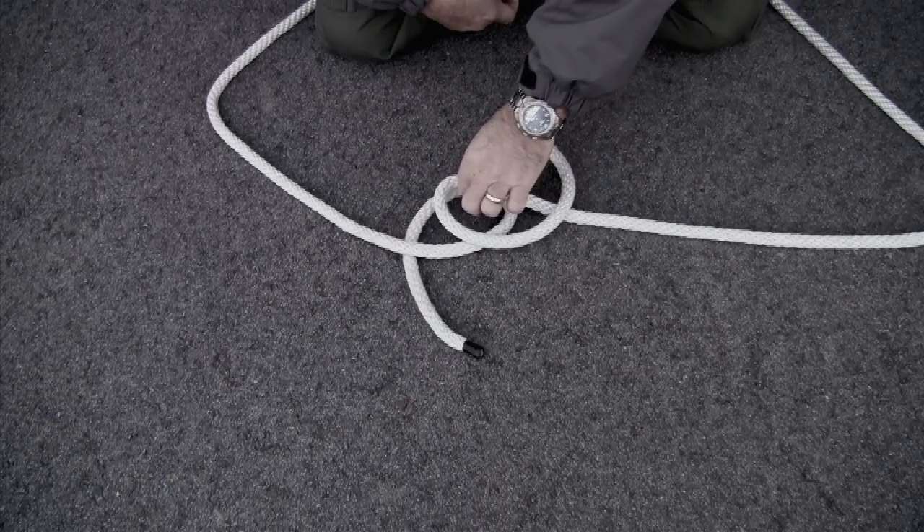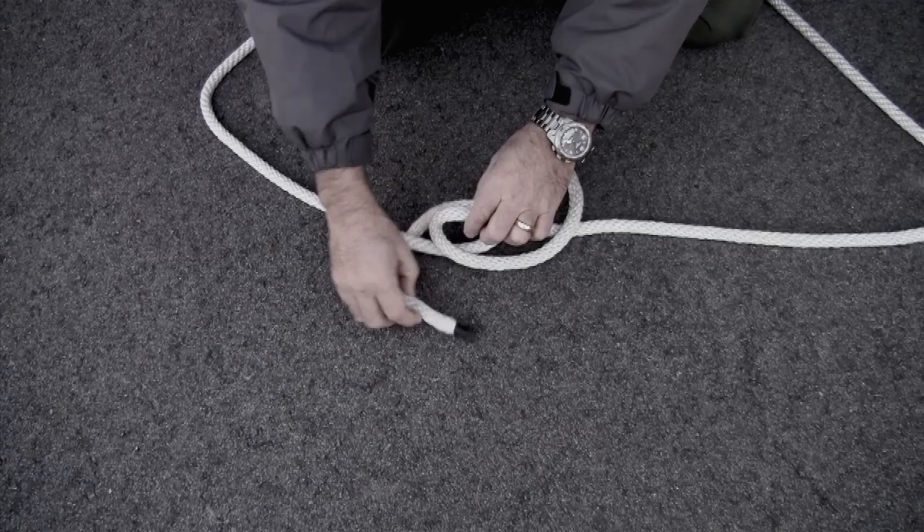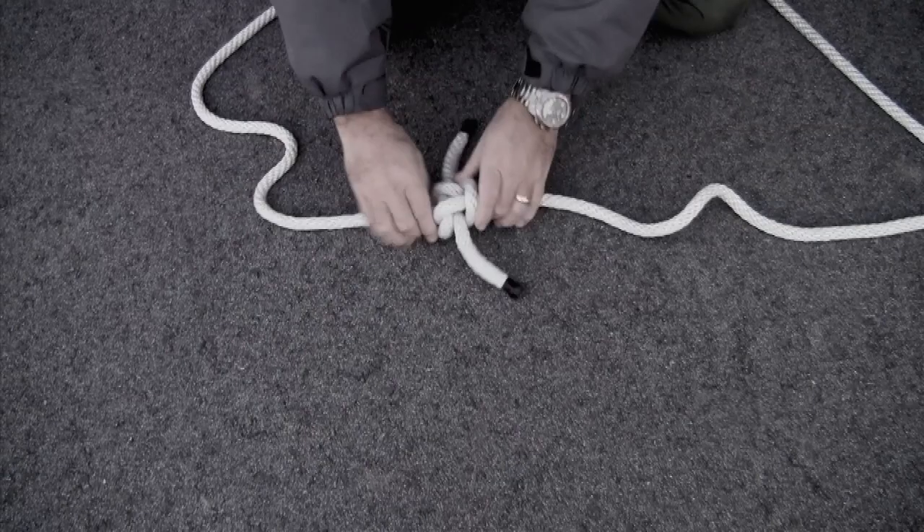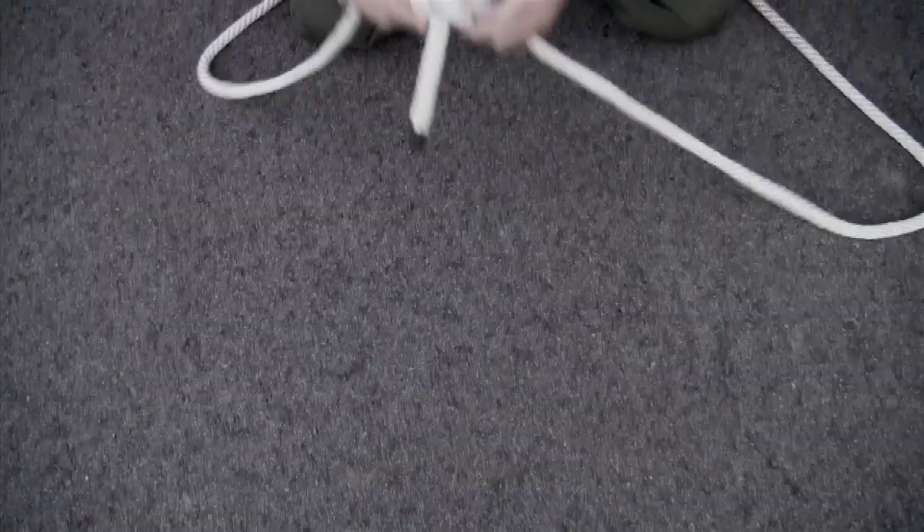Now, roll this up this way — not this way, but this way. Run that working end through the loop that way. And run this one through this way. Pull it tight. Pull this tight. And you have a Zeppelin bend that ties both ropes together.